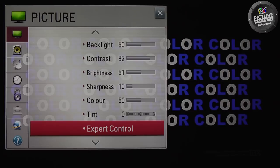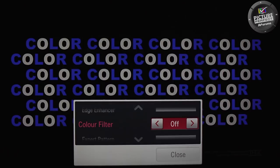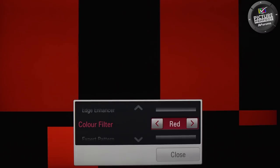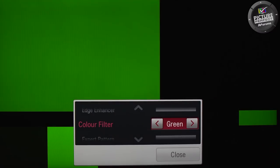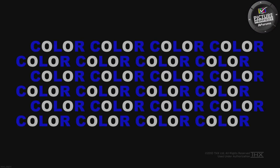In some modern TVs you may find a colour filter option in the picture menu, which is a more accurate example of the blue filter approach to setting the colour control. Some TVs also include red and green filters to further check the colour setting. If you have the filter option and want to double check that the colour control is correct, then you can use the THX optimiser colour pattern, or a SMPTE bars pattern found on DVDs and Blu-rays.